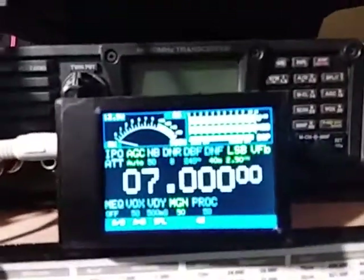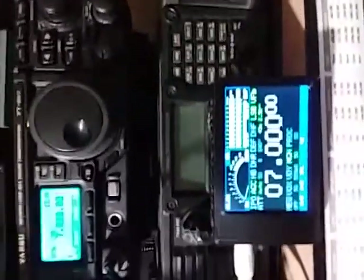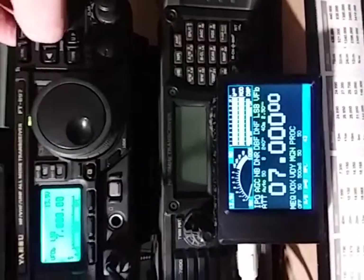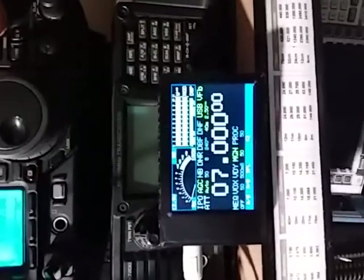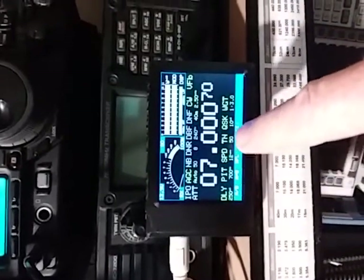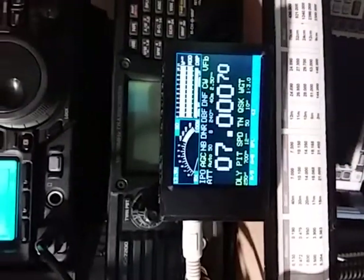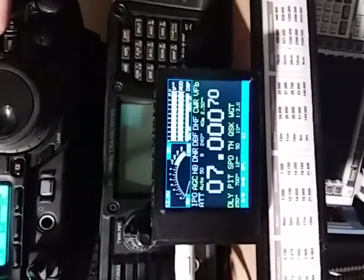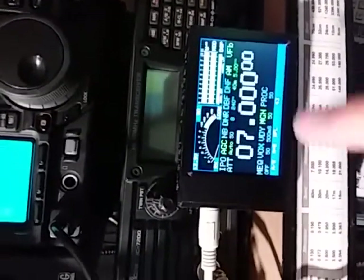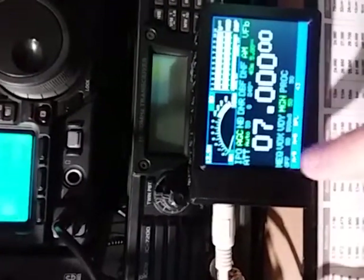Let's just have a quick look at the CAT display. As we change mode, we can see the display updates with items at the bottom relating to the mode. In CW, we've got the weight, the speed, the delay, pitch and so on. Same for CWR. In AM mode we don't have all the CW items — instead we have the processor, the mic gain, the vox delay, vox setting, and the mic equalizer.